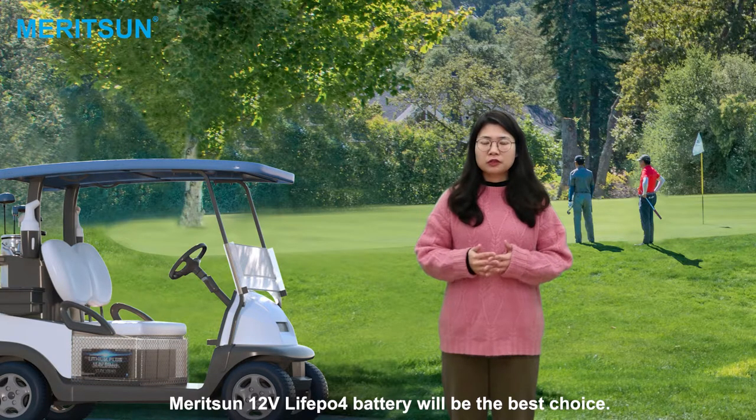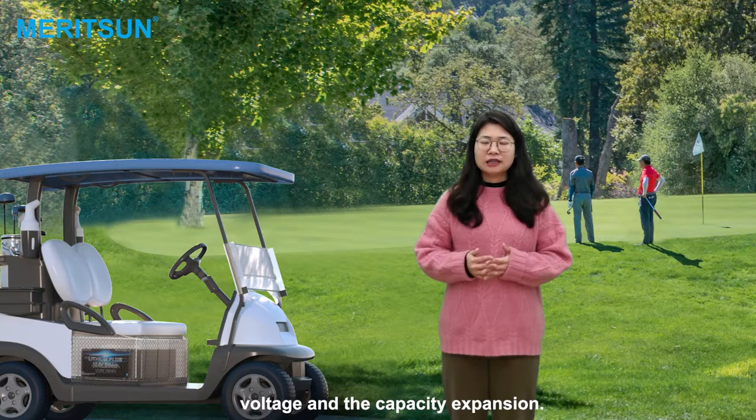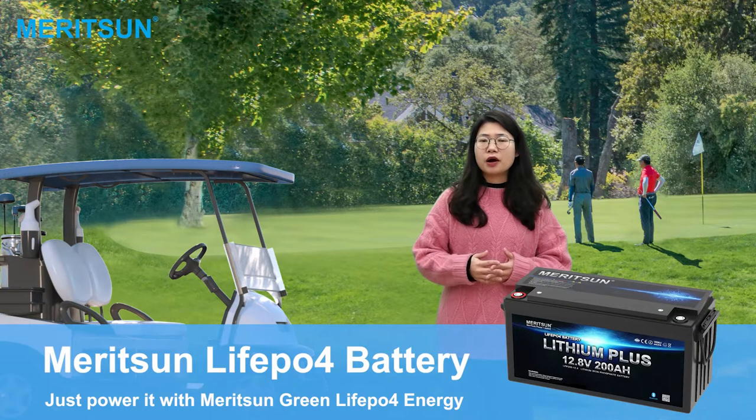Marathon 12-volt light-volt batteries will be your best choice. Parallel or series connections are available for the flexible system voltage and capacity expansion. If you plan to upgrade or switch your golf car to a lifting battery, just power it with very size-free lipo-volt energies.